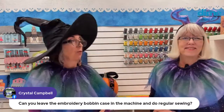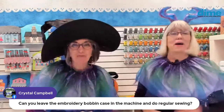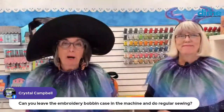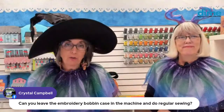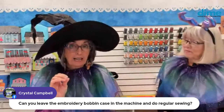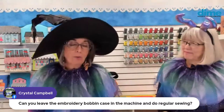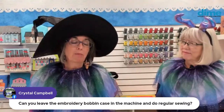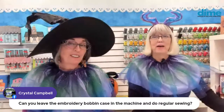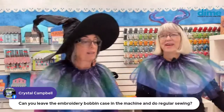Crystal Campbell asks: can you leave the embroidery bobbin case in the machine and do regular sewing? You should change the bobbin. You will get better tension if you do change the bobbin case — I've found that my sewing is not balanced tension even if I'm using a sewing thread in my embroidery bobbin case. I would suggest going to the trouble of changing out that bobbin case. I've pieced quilts with the wrong bobbin case and the seams aren't as tight as you'd like — that's why.